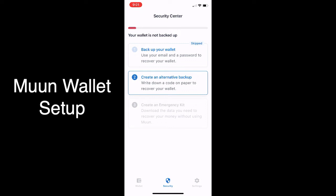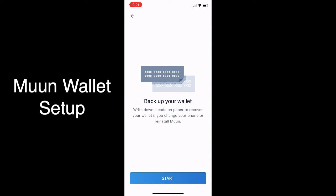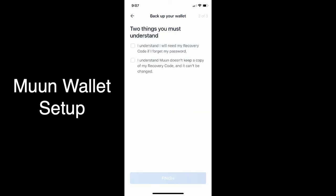This is where you're going to write your recovery code on paper to recover your wallet. You're going to jot down your eight-word phrase, hit start, and then confirm your recovery code. This is the second page — I already wrote it down and I'm confirming it here, writing it back in to make sure it's the right one.